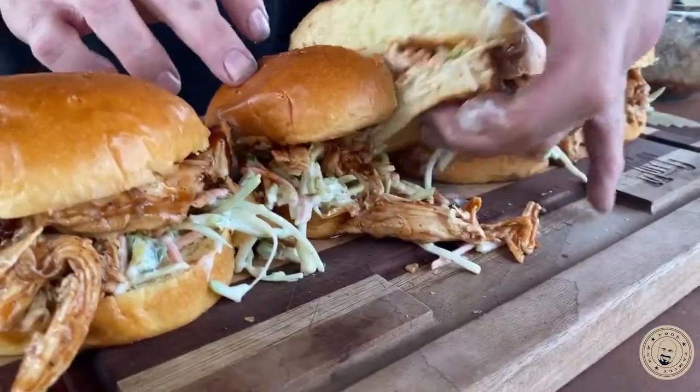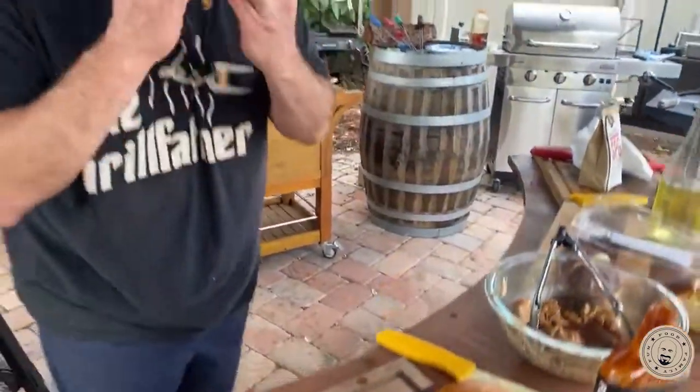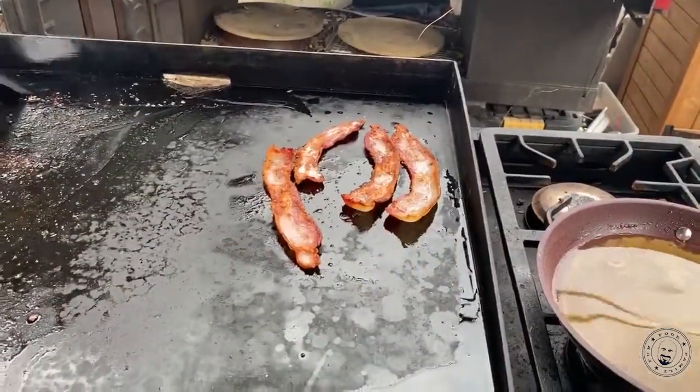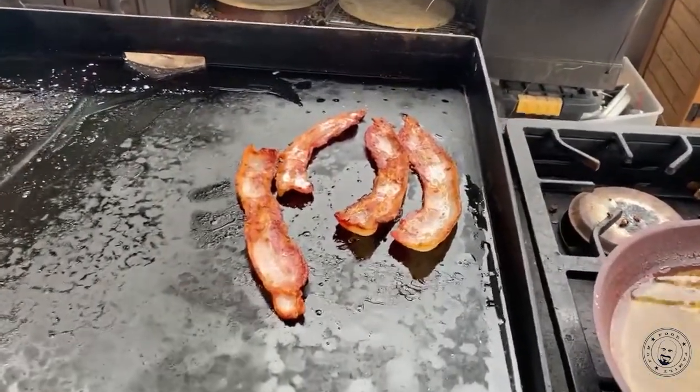Alright, chicken dish number one. That is fabulous — oh my God, that's good. Let's get a little perfect flat-top bacon. And I do want to toast the buns for this one. I got the bacon grease in there and I'm pretty happy it's still sitting there.